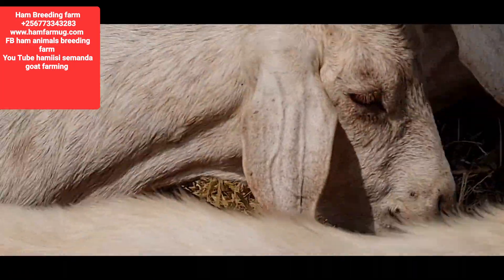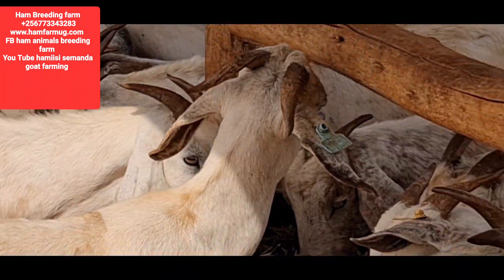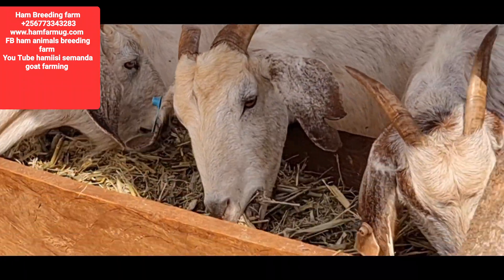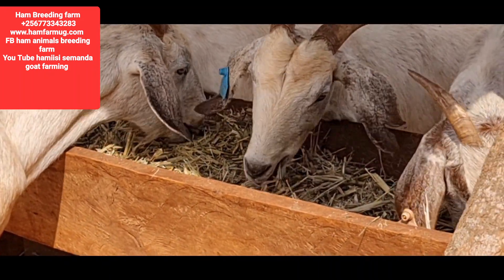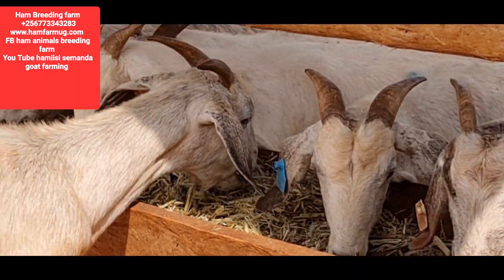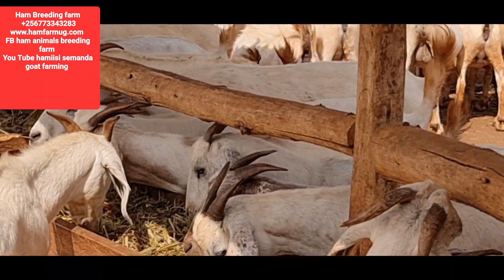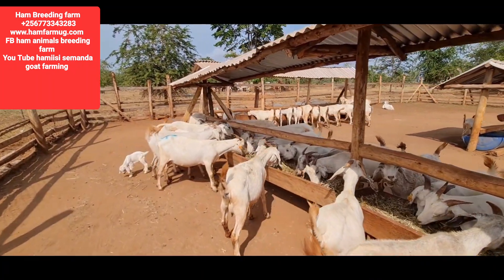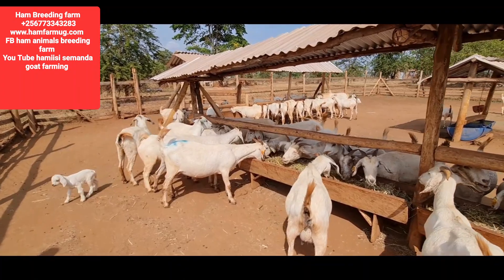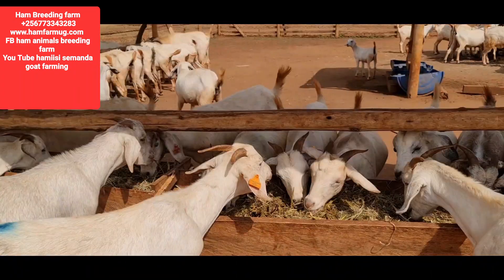There are grains in it — serious grains — because remember we cut it with its grain and we use it all. These are mothers that have actually produced, and we decided to feed them extra more because we want them to retain their real size.